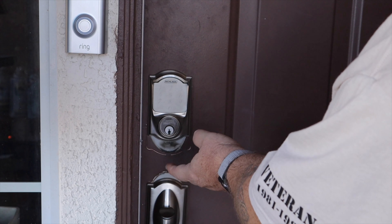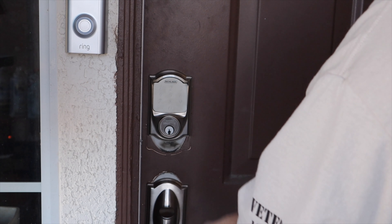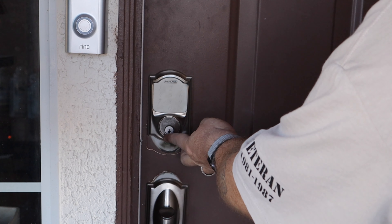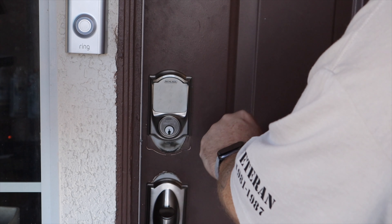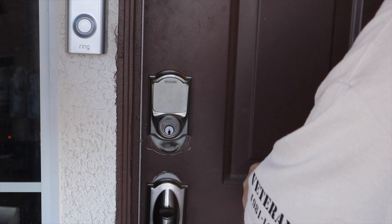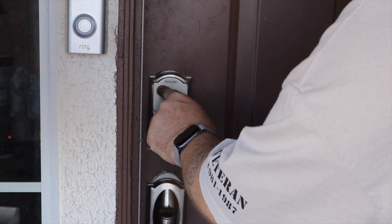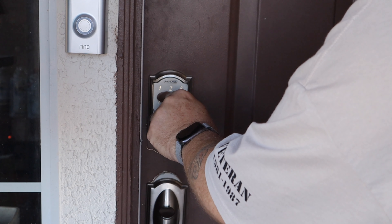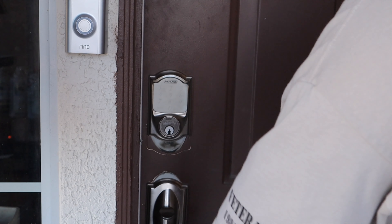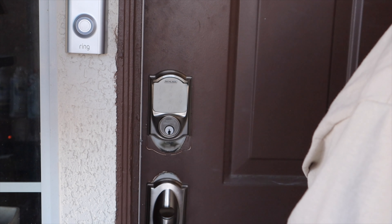Once installed on your door, it looks fairly normal — kind of like a standard digital door lock. There's nothing to tell you it's HomeKit enabled. You've got a normal key port as a backup in case something goes wrong, and then you have the keypad. The keypad looks a little different because it's fingerprint-resistant, so people can't look at the numbers you've been touching to narrow down the code. Getting in is simple: just touch the numbers one, two, three, four and the door unlocks. When you leave, just touch Schlage and the door is locked.